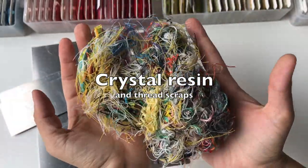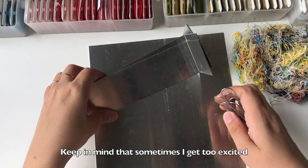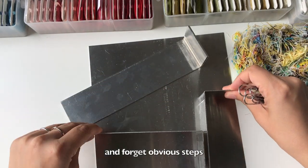Crystal resin and thread scraps. Keep in mind that sometimes I get too excited and forget obvious steps.